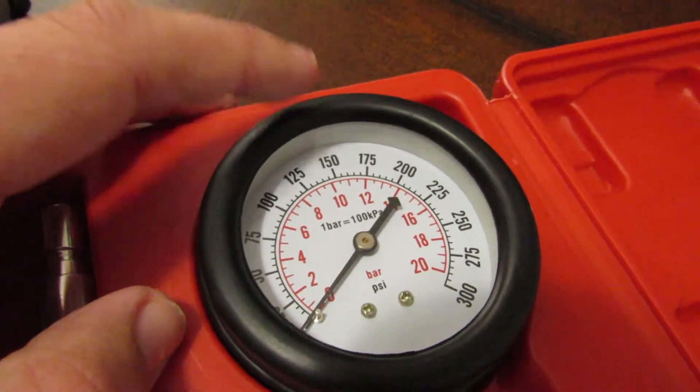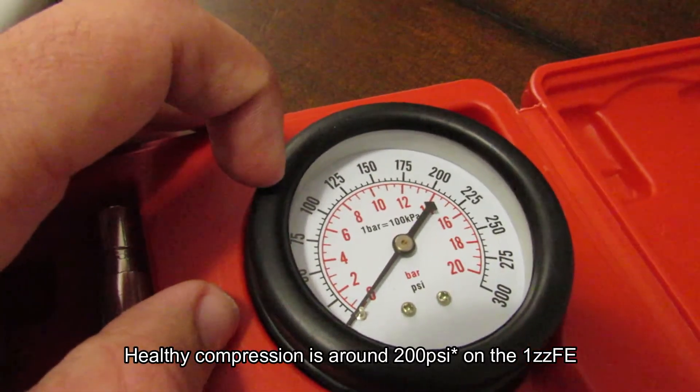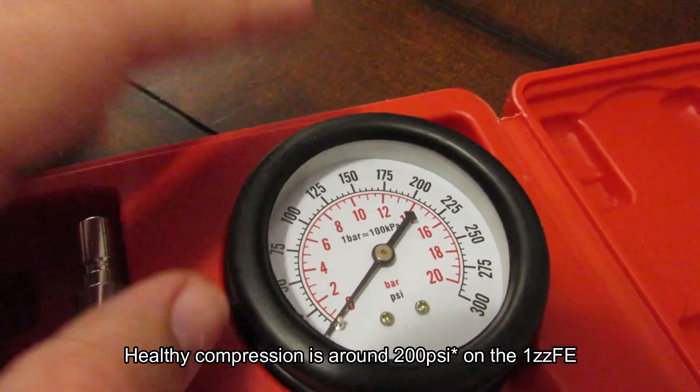I need to look up the spec but I think healthy for this engine is around 130 to 150 PSI or something like that. So without further ado, let's get into it.